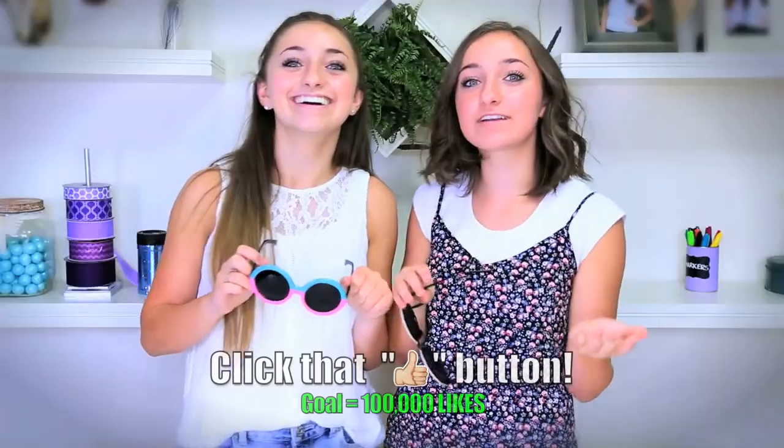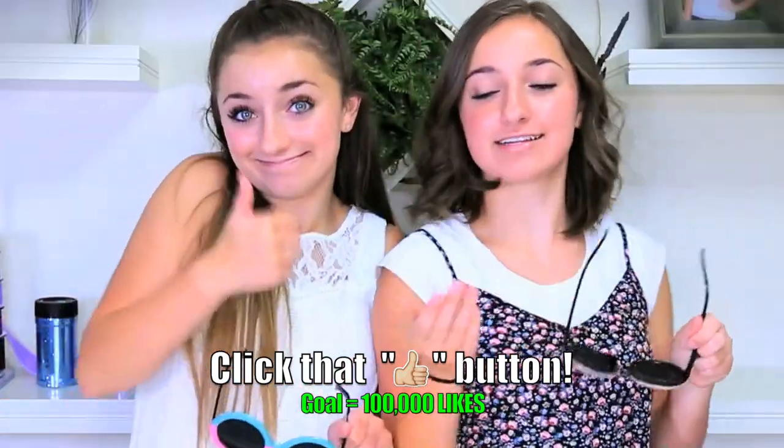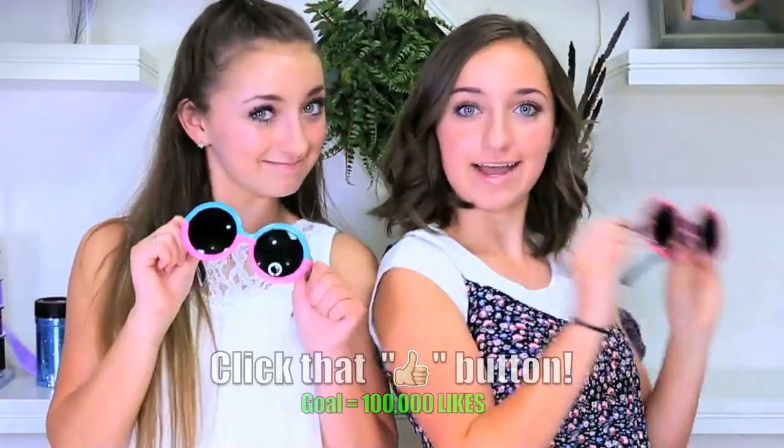Two-tone sunglasses — what do you guys think? I think it turned out nicely. Thank you guys so much for watching. Don't forget to give this video a thumbs up. Our goal is 100,000. And I think that's all we have for you guys today. Bye! See you next time!